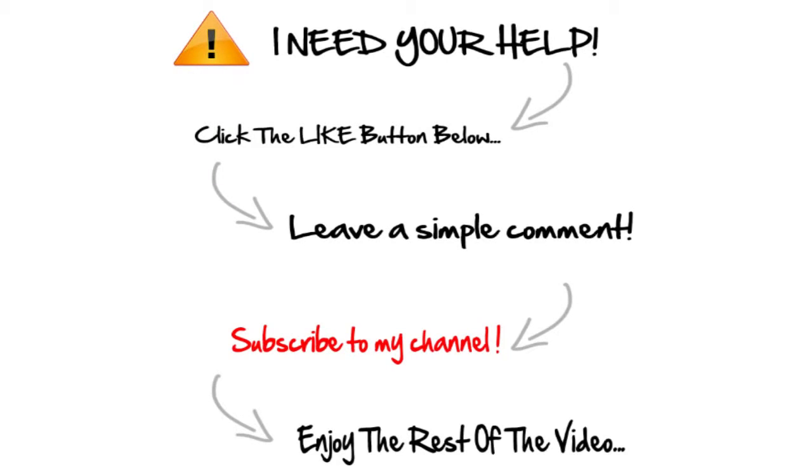If you're enjoying the video so far, do me a huge favor and click the like button below — you'll get your good deed for the day out of the way, and it helps me out a lot. Also go ahead and subscribe and leave a comment, something as simple as 'good video' or 'I enjoyed the video.' It really helps me out with YouTube.